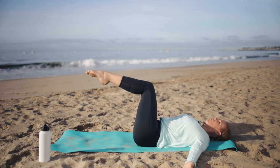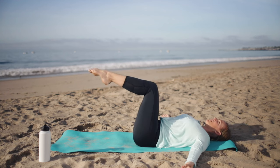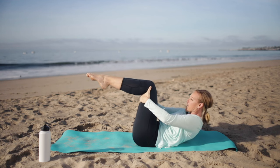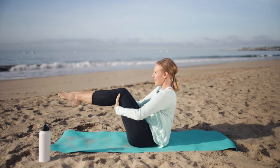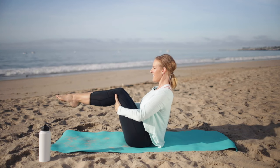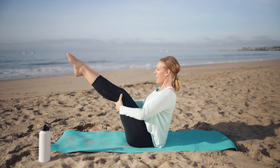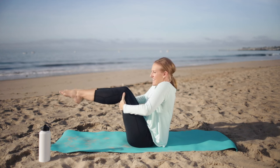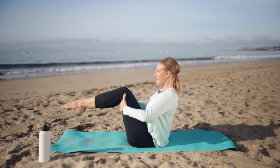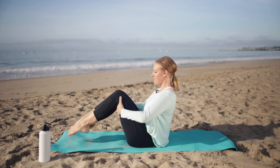Let's do one more set — one more to each side. Pause in the center, grab behind your thighs, nod your chin towards your chest. Press your thighs into your hands to come up into a balanced position, chest lifting, thighs squeezing together. From here, can we just extend and bend. Extend and bend — drop those shoulders, broaden the shoulders on the back. Extend and bend, one more time, and place the feet down.